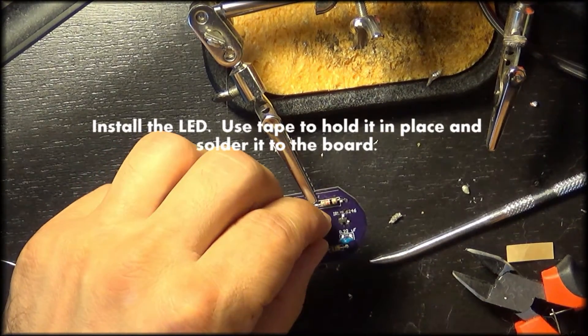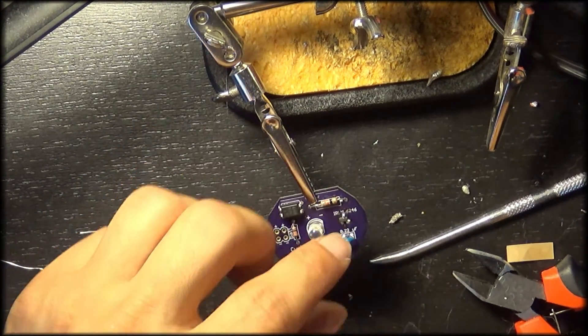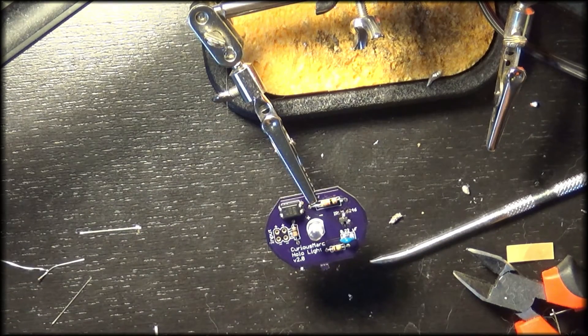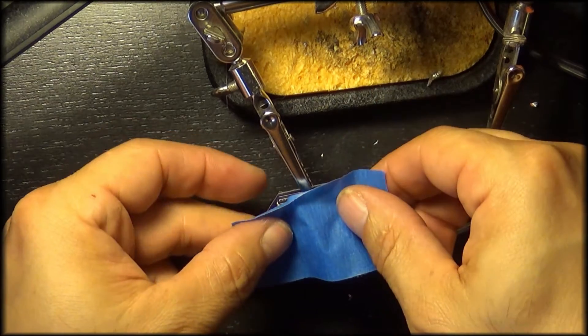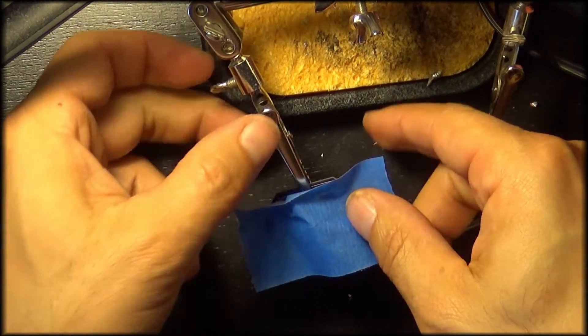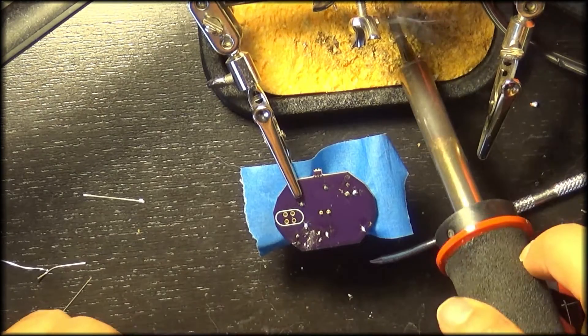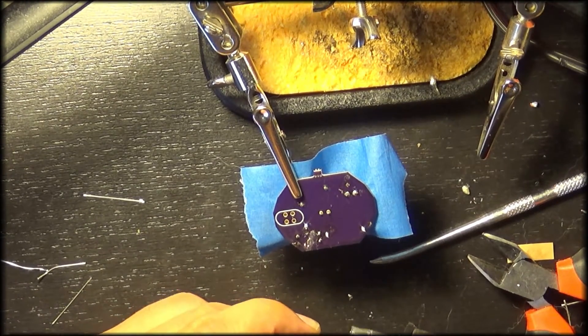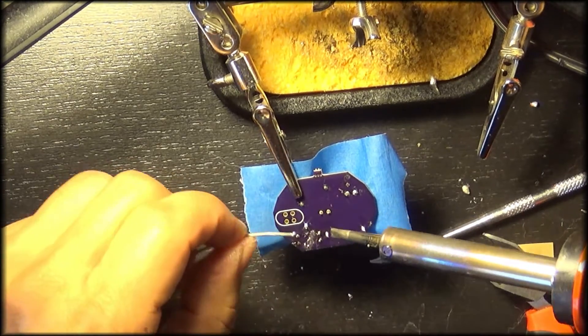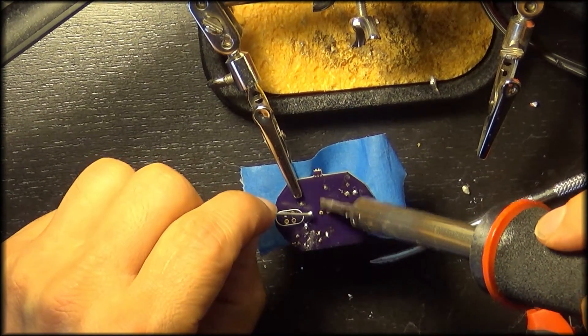Now we're going to install our LED light and make sure the flat spot on the LED matches up with the flat spot on our PCB board. Hold this in place with a little bit of tape, then turn it over and solder those leads. You can cut them a little bit shorter as well. If you're using aluminum hollow lights, you'd probably have to sand these down because you don't want the metal coming in contact with the aluminum.